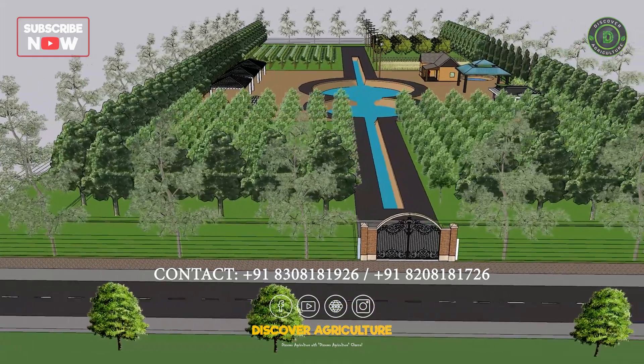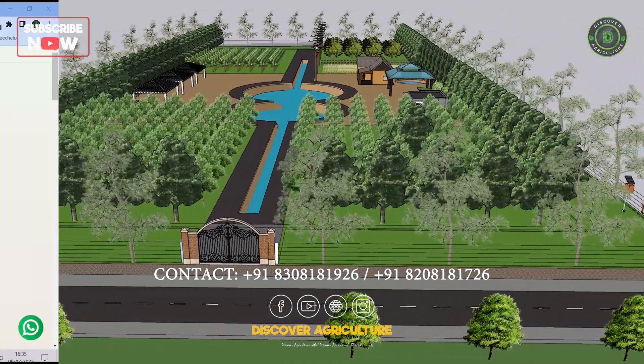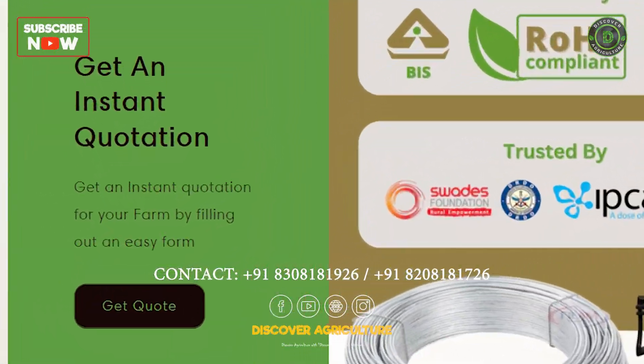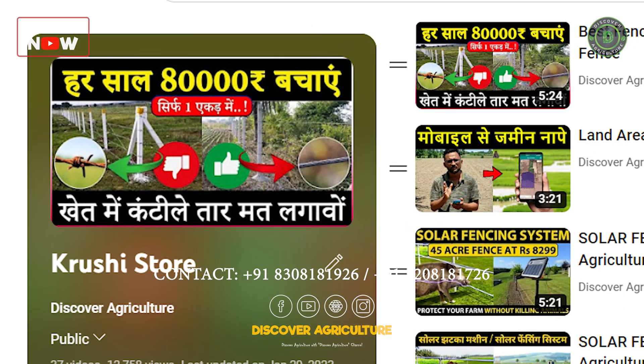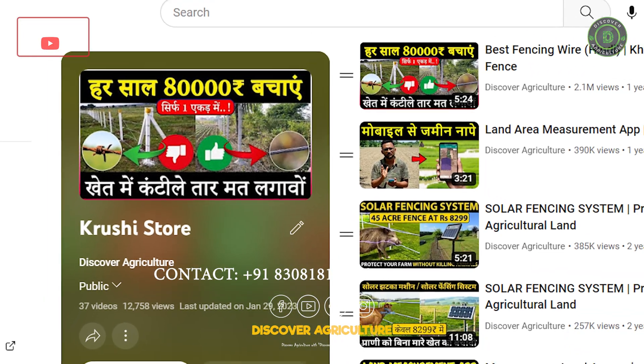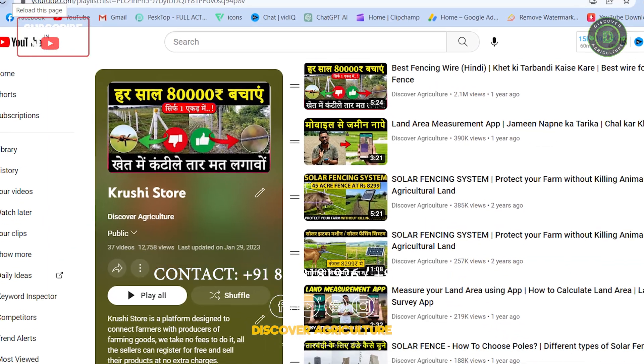If you're interested in purchasing a solar fencing system, consider getting a quotation from Cushy Store. The link is in the description and you can contact them using the provided numbers for assistance in all required fields. Our solar fencing playlist can provide even more information on solar fencing.